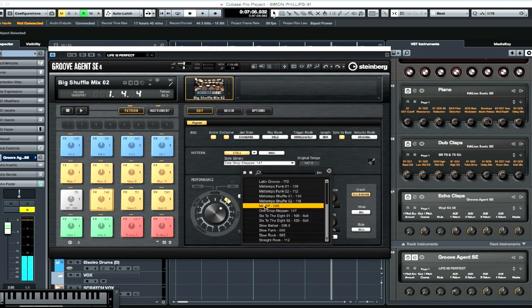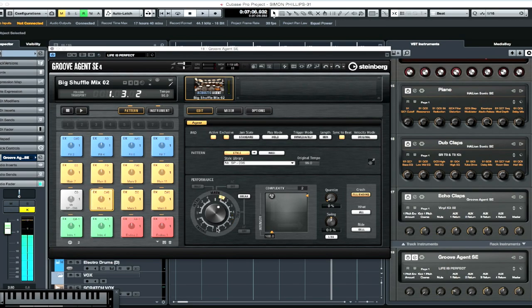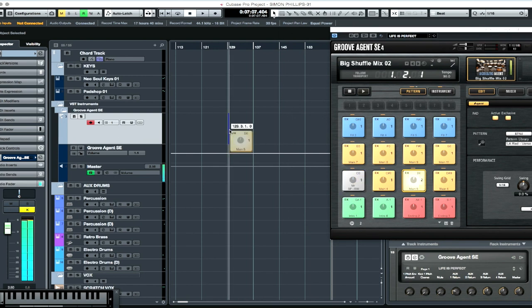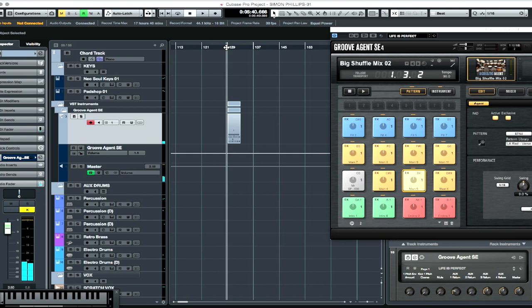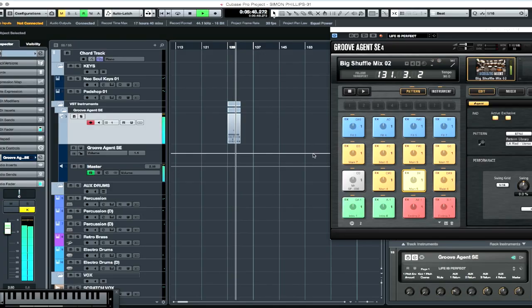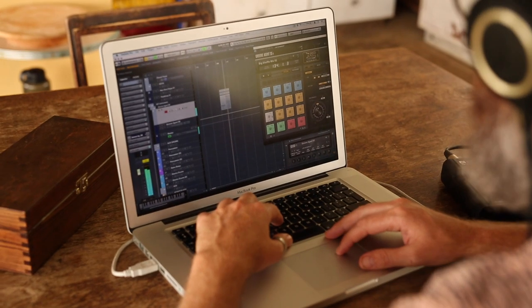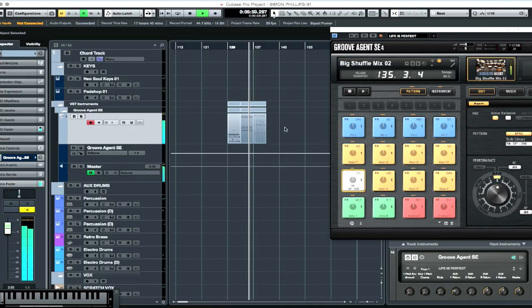So I just go through and find something that works. These are different types of fills on each style. Move the complexity around — it's great. And then when I find a pattern that I like, it's easy — I just drag and drop it straight over into my track. I can drag another one straight over afterwards and start to create a whole lot of different grooves.